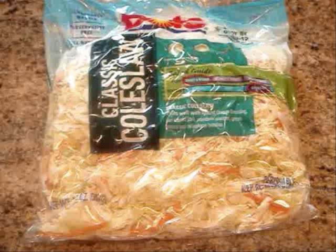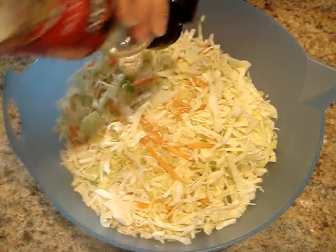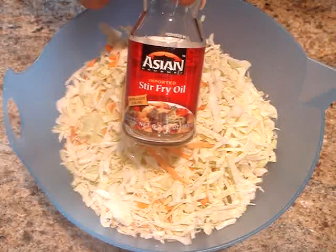Now for the rest of the filling, I'm going to be using one bag of coleslaw mix. This can usually be found in the produce section of most local grocery stores. I'm going to place this mix in a microwave safe bowl and add 3 tablespoons of stir fry oil. Remember, stir fry oil has the flavors of garlic, green onion,